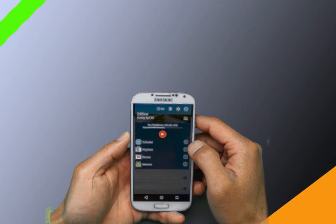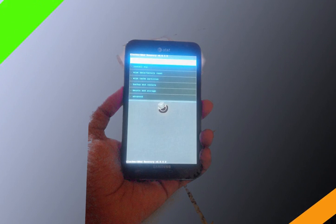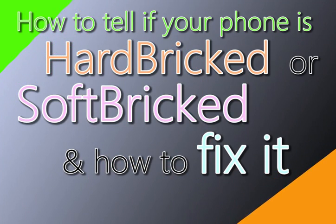Hey, what's up YouTube. So after three days of googling you decided to finally do it — flash your latest and greatest ROM to your phone. But guess what, it went horribly wrong and now you can't tell if your phone is hard bricked or soft bricked. In this video we take a look at how to tell which one you have and how to fix it.